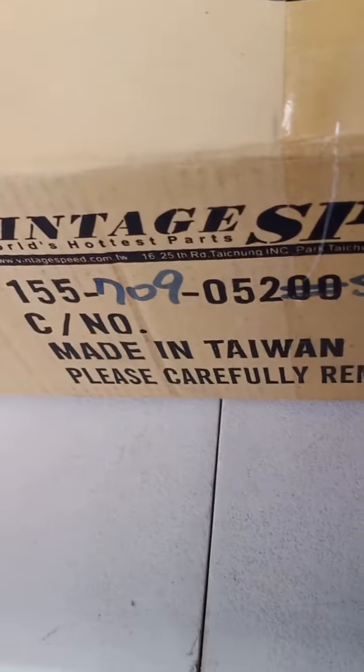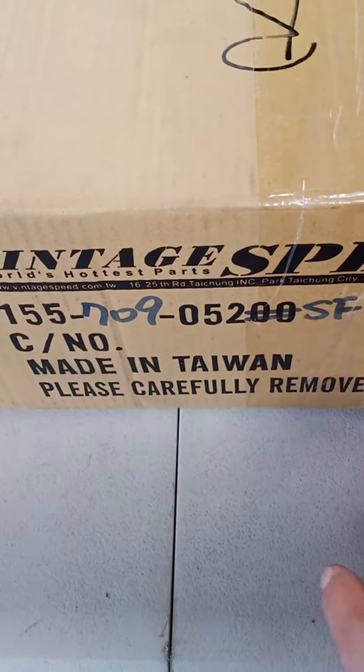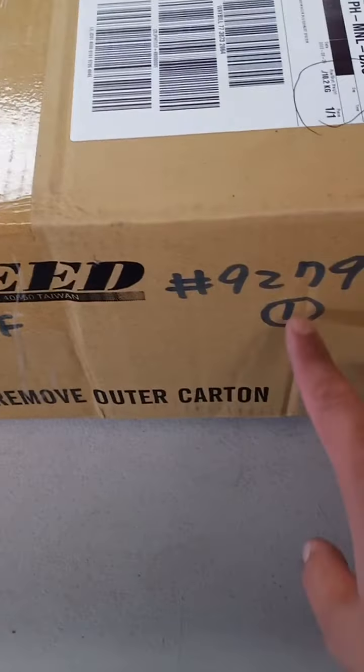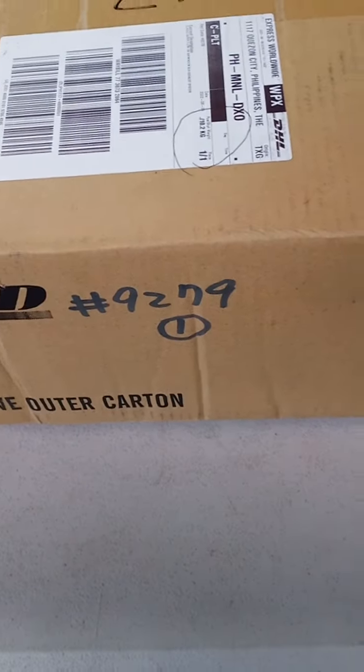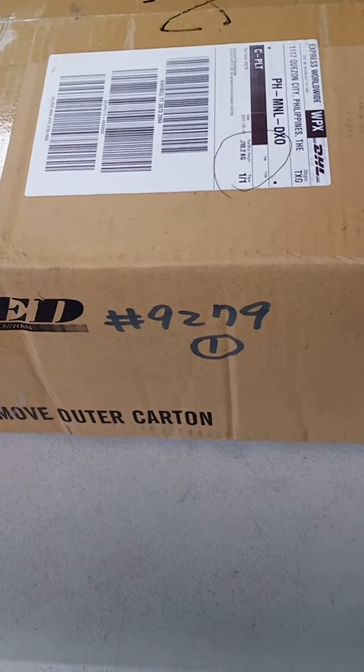This is the part number: 155-709-052-SF. This is the order number — it means that Vintage Speed has accumulated about 9,000 orders since they started up.